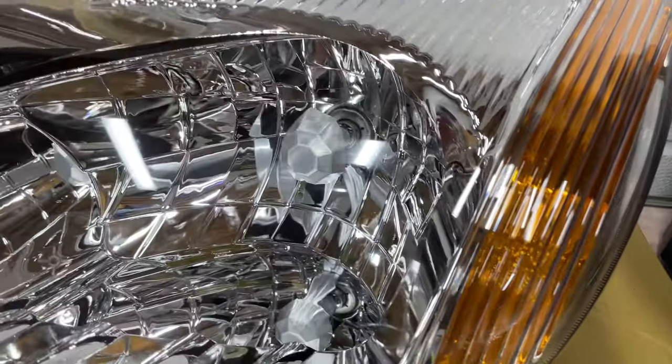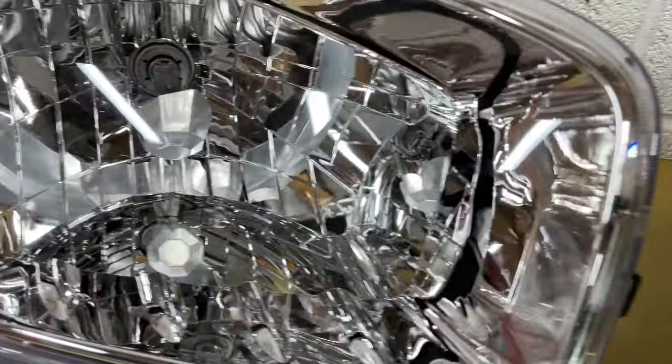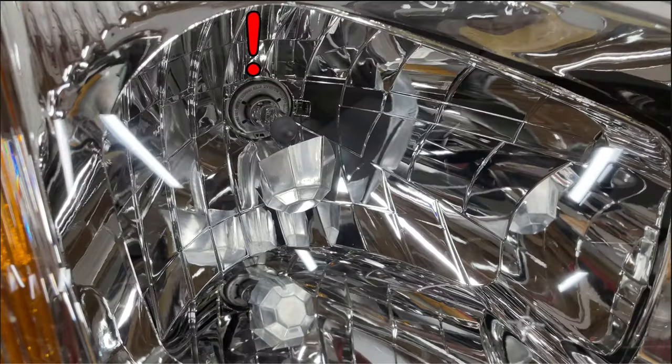These lights look pretty good so far — they're shiny. Oh no! The reflector is super bent. I need to fix that.